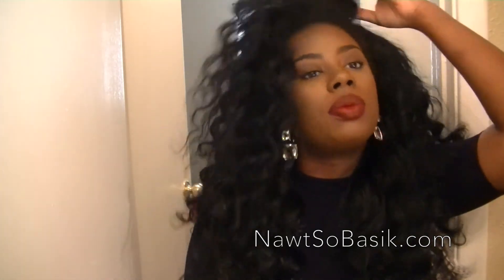The curls last, the styles last. Even before I used the flaxseed gel, if I curled the hair the curls were still there the next week. I don't know if it's because I don't sleep on them or if this hair just really holds curls, but I've been having it since March and I love it. I get a lot of compliments — especially from natural women, particularly when I had it colored because you could see the kink a little more. Natural women always wanted to know where I got the hair from.